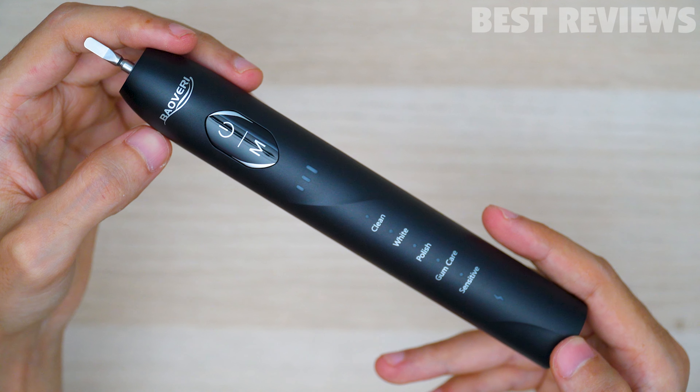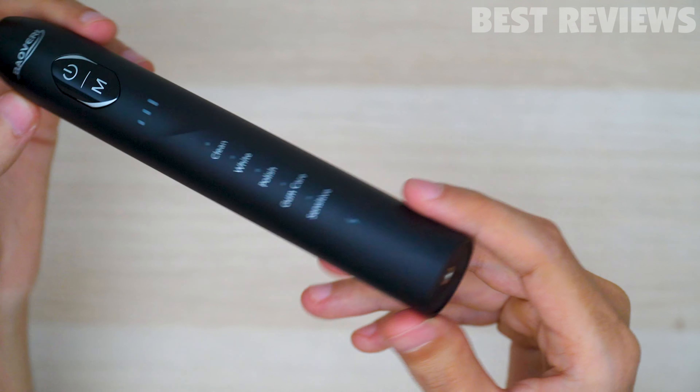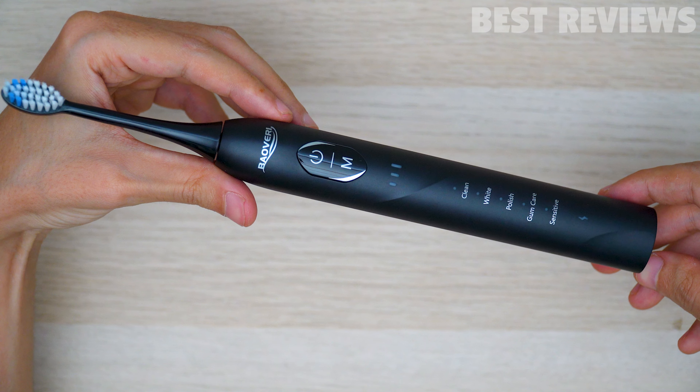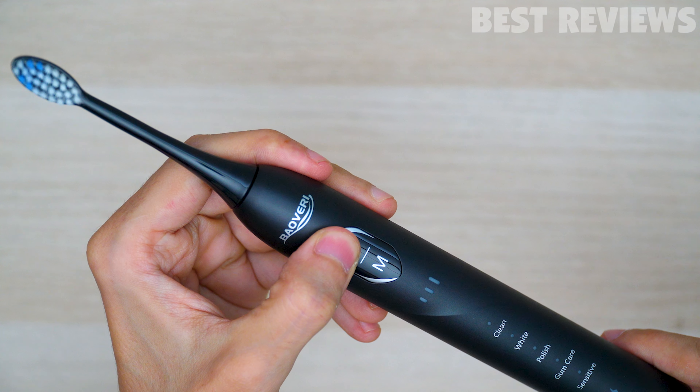Now let's take a look at the toothbrush. As you can see, it is really lovely — it is made of plastic material, but it feels really comfortable in your hand. It has this ergonomic shape, and there are two buttons on the front, and it's very easy to use.